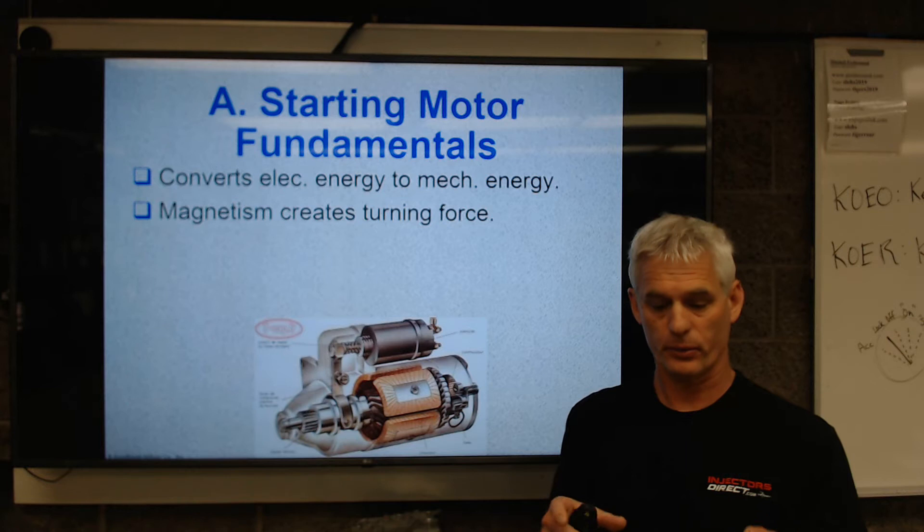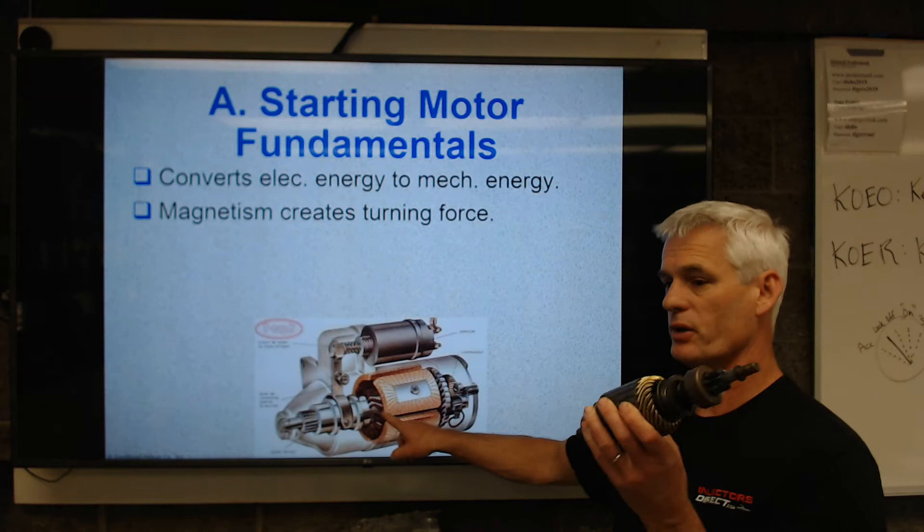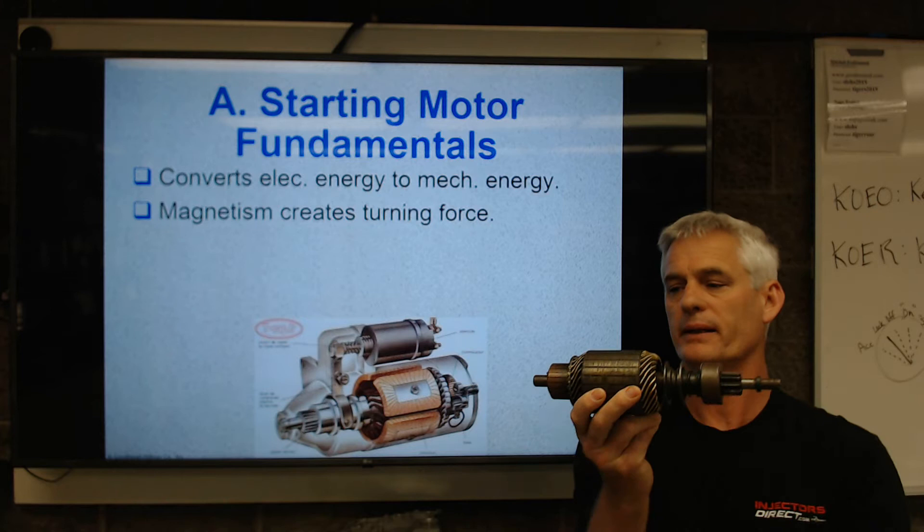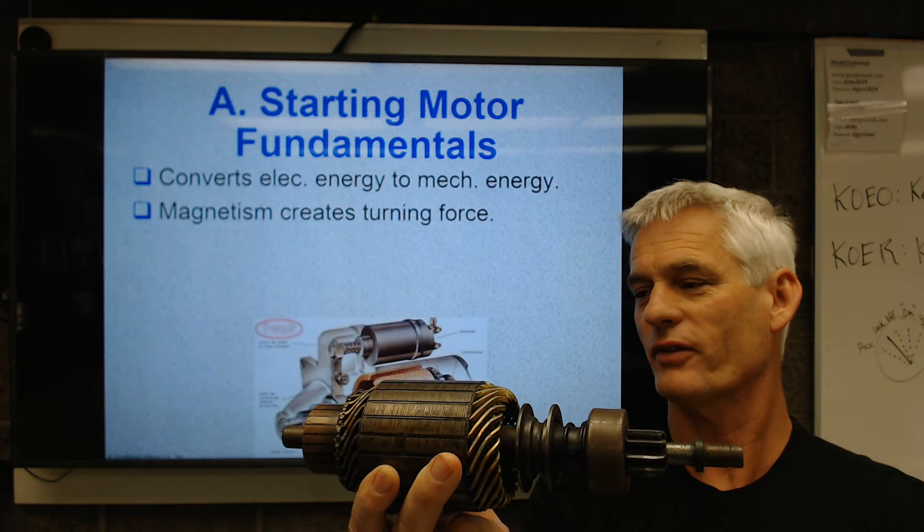Magnetism creates the turning force. By putting current through a conductor — and in the picture you can see this armature inside these field coils, this is an electromagnet starter — we're going to spin this armature. That's our mechanical energy, but it's magnetism — opposing magnetic forces — that cause this thing to spin.